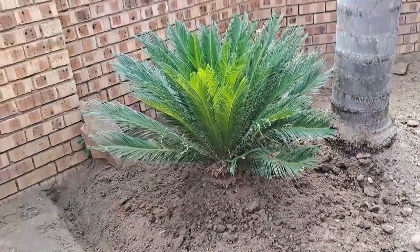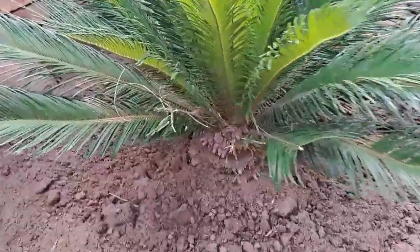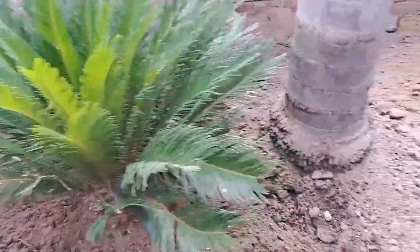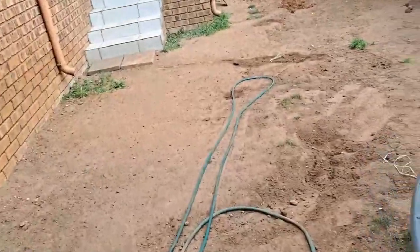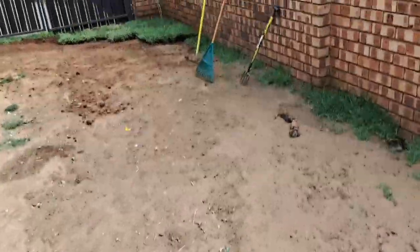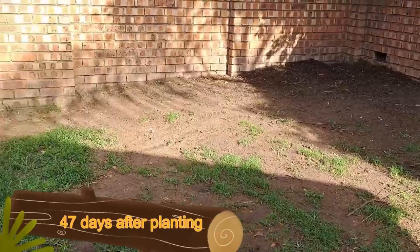Now for some other reason my one pit bull has got a personal vendetta against the cycad. She keeps on eating the leaves — she eats off the leaves every time. When the tree is bare she leaves it alone, but the moment the leaves are up she starts eating them. So I've got these round bars and I've got a kind of netting I'm going to put up around the garden to see if I can keep her out. I'm going to get someone who can go into the park and take out some grass there against the water line. So I'll keep you guys posted.